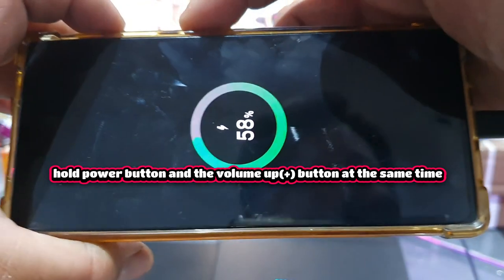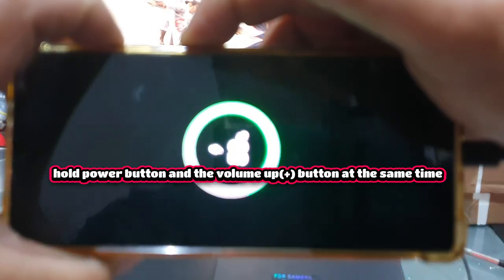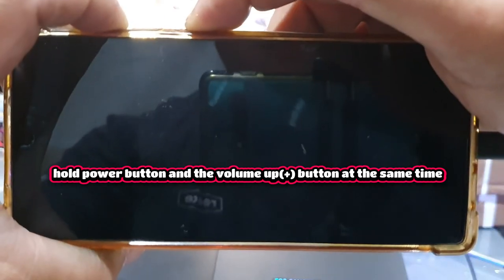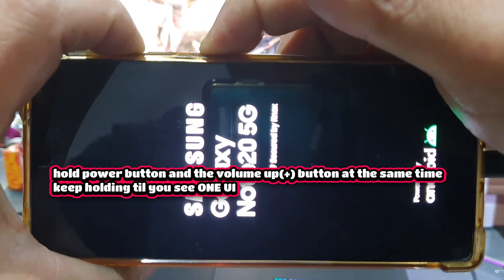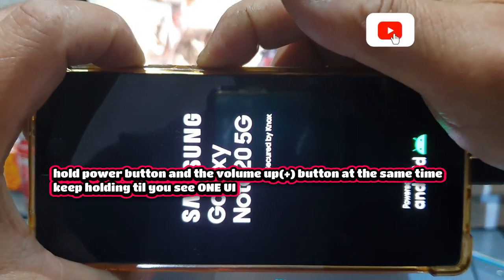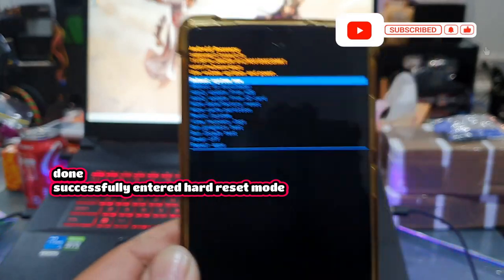All right, here we go. You hold volume up and the power button, and watch what happens. There you are — look at that. There you go.